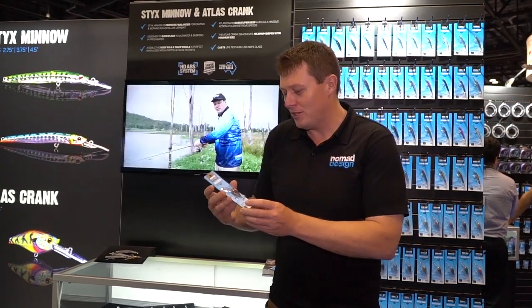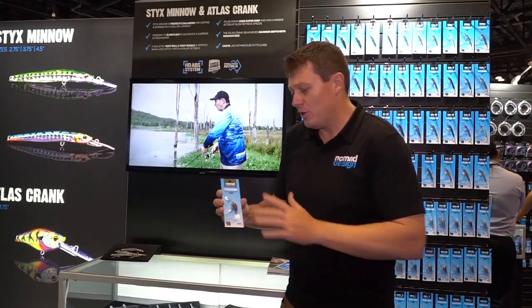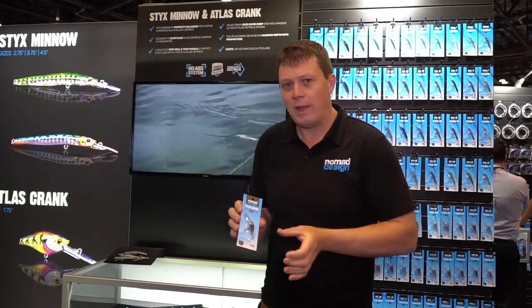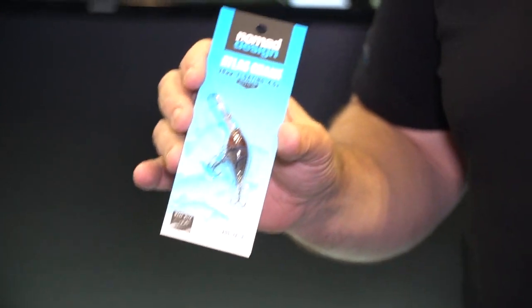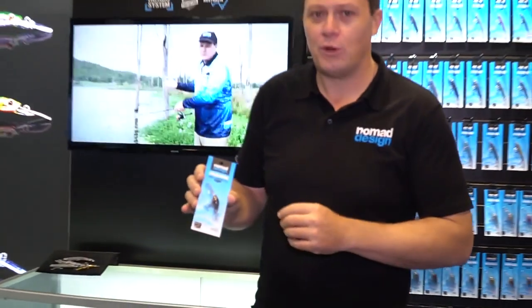G'day folks, Damon from Nomad Design Tackle. I'm at the iCast show with the new Atlas Crank. This is one of the new small baits that we've designed for a variety of freshwater species. We use it in Australia for some small saltwater species.